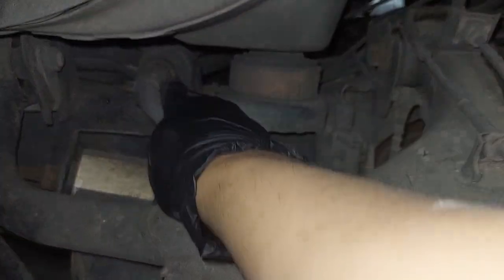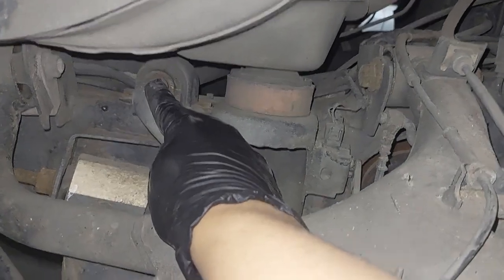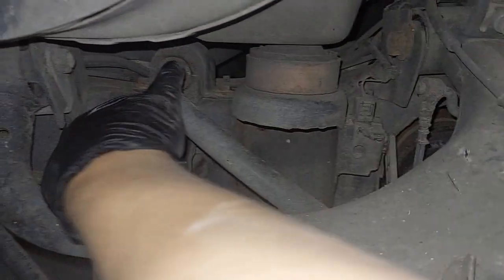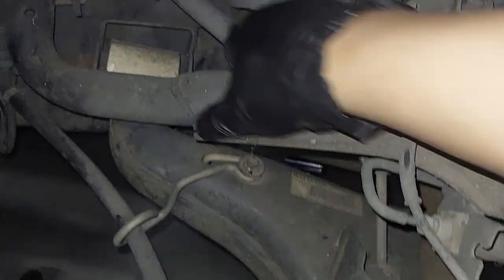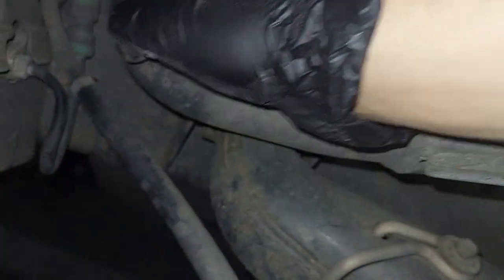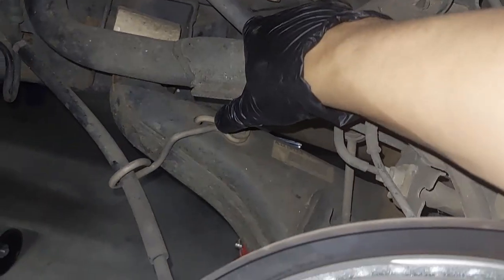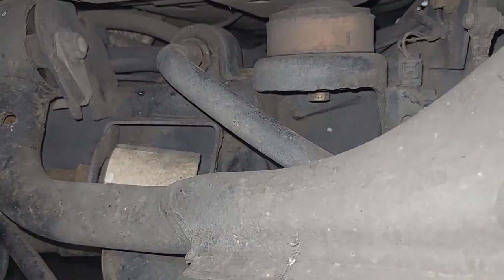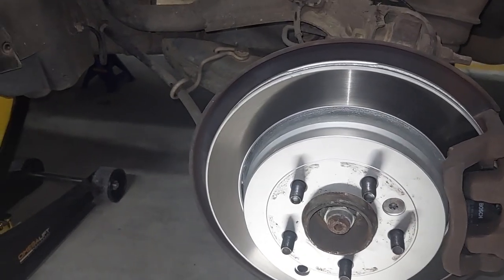I'm just about to replace the sway bar bushings for the rear side of a Discovery 3. There are two bolts to undo. I'm hearing some clunk noise so I want to change all the bushings, starting with the sway bar first, then I'll keep changing the knuckle, the upper control arm, lower control arm, and the top and bottom of the knuckle. Hopefully that should resolve it.